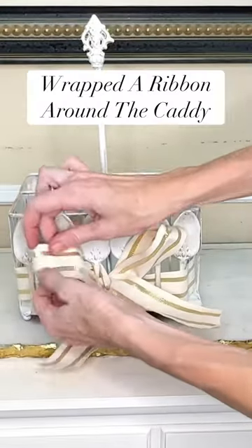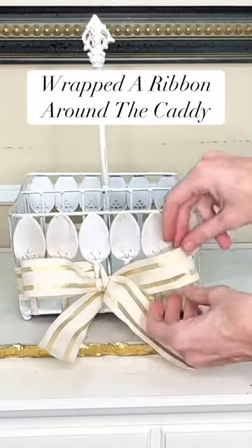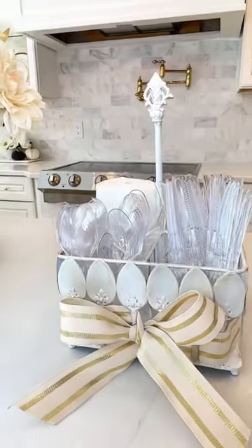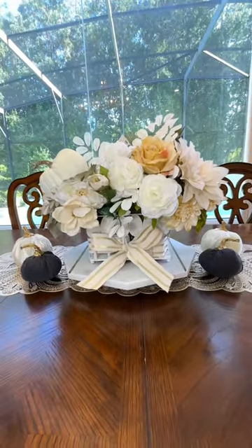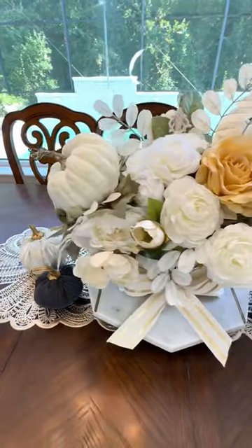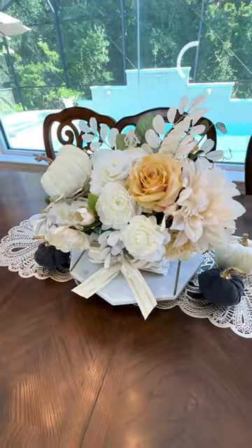Once the ribbon had made it all the way back around, I tied it into a bow in the center. You could definitely use it as a silverware caddy; however, we are not going to use it for silverware. We are going to use it as a container for a beautiful flower arrangement.